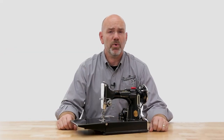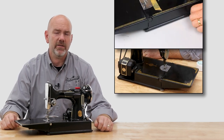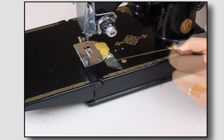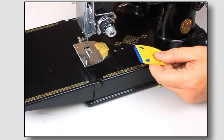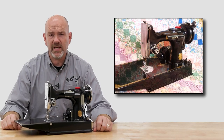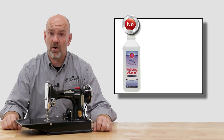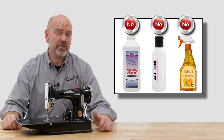First prepare the surface by wiping off any dust with a dry cotton cloth and removing any tape or stickers. Use a tiny bit of sewing machine oil and gently remove them with your fingernail or a plastic razor. This will remove most any tape. If your clear coat is in good shape, our tech department will sometimes use a tiny bit of kerosene to remove very stubborn tape. Never use alcohol or acetone or any citrus-based products because they will damage your clear coat.